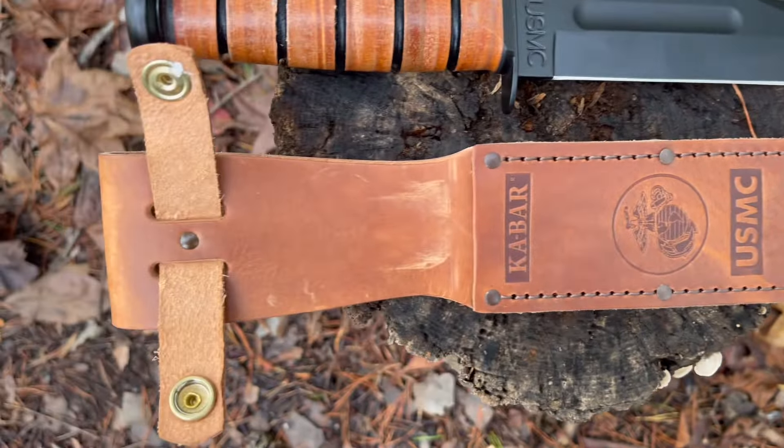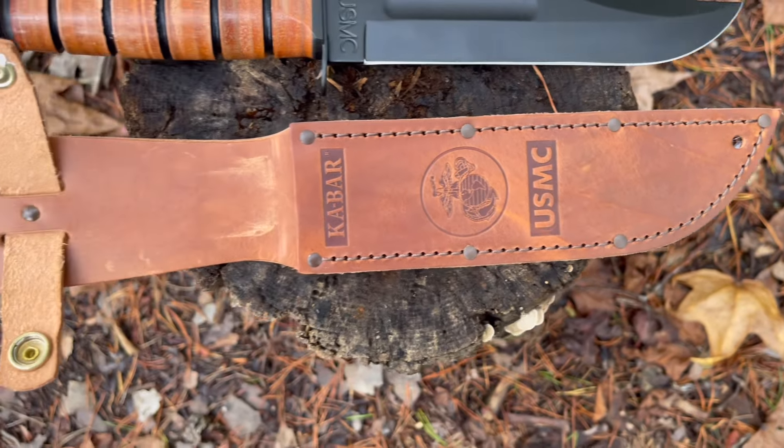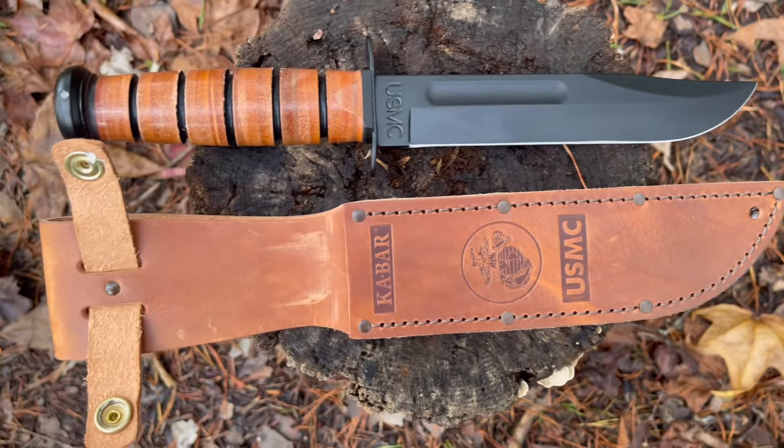It comes with this gorgeous leather sheath. When I get a good leather sheath, I can't stop smelling it. I'm like that with my buck knives — those sheaths smell so good.